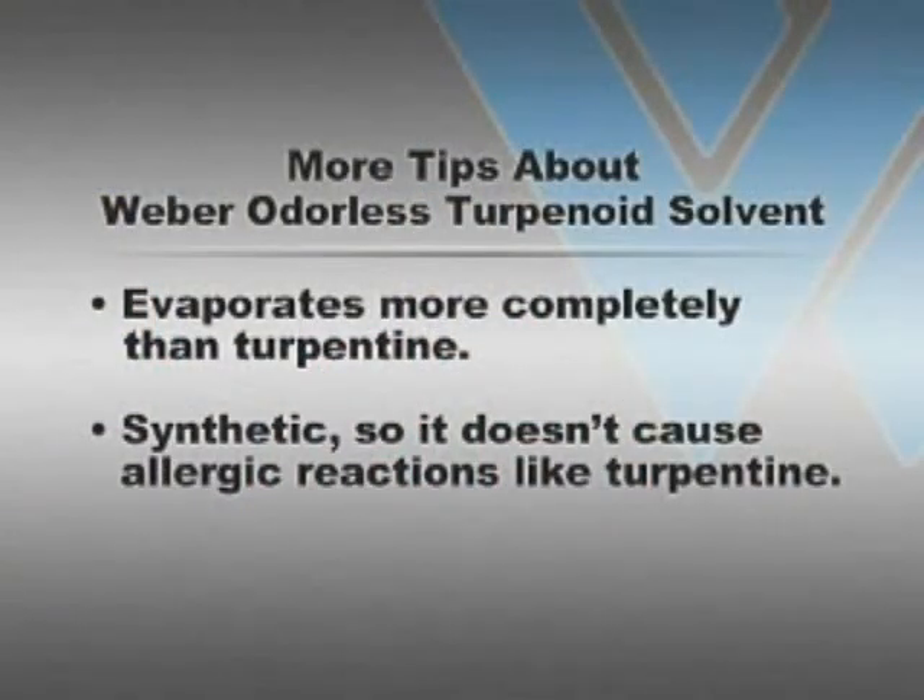Weber terpenoid odorless solvent evaporates more completely than turpentine does. As turpentine does not evaporate completely, it always leaves a little sticky substance in the paint, while terpenoid odorless leaves no residue at all.